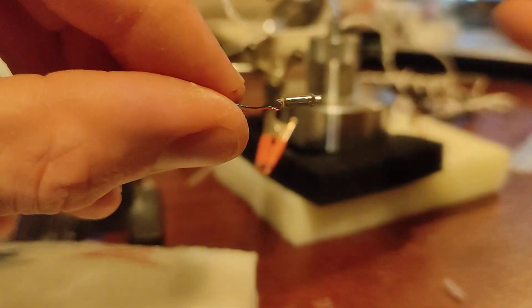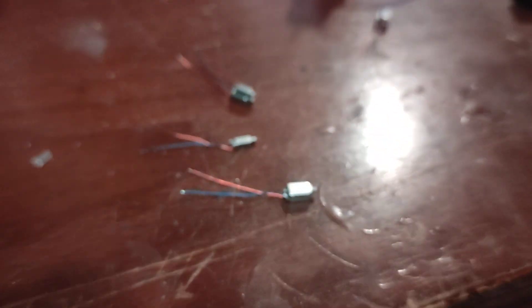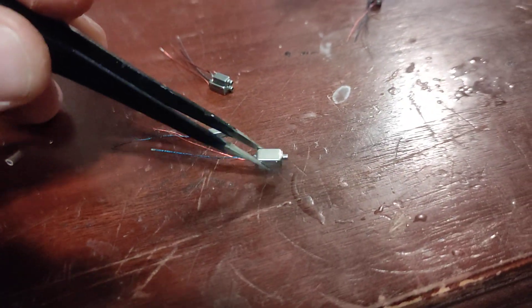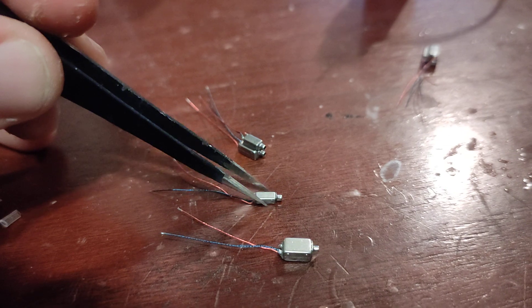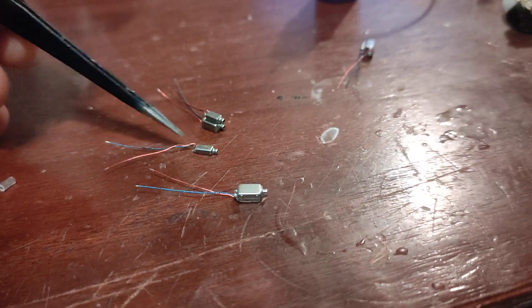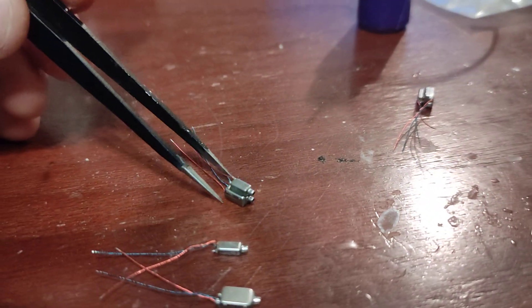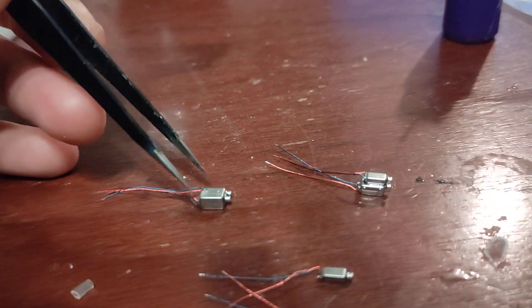I'll show you guys how I stick two BAs together. Right here I have a 29689 and right here I have a 50060 BA. I'm going to want to flip this over. Basically you want to just bend your leads down flat — as flat as you can get them, doesn't have to be perfect. These are some that I've already done, that I've already attached. I got those two that are already finished — we're going to glue these two together. Basically this is what you see inside an IEM.